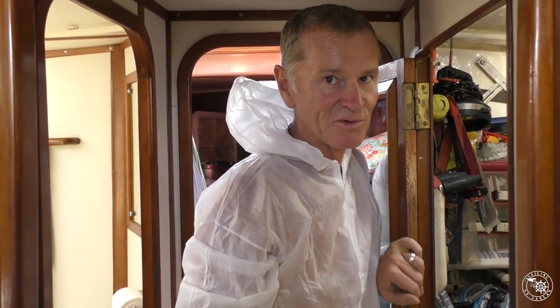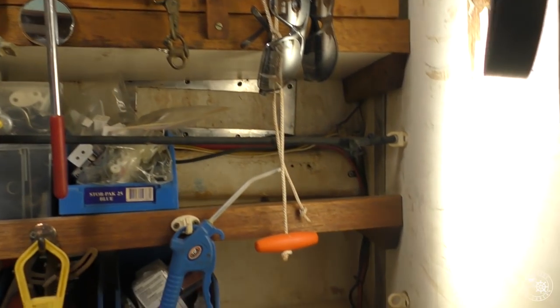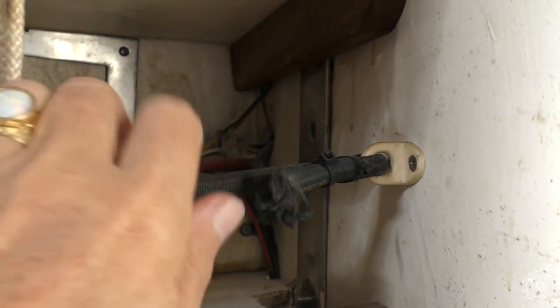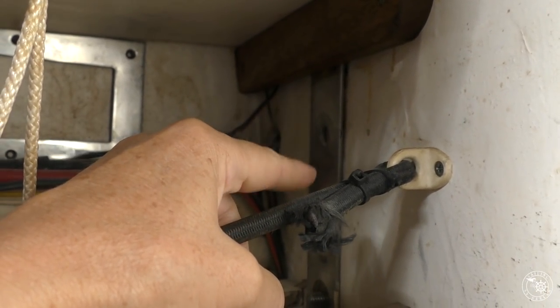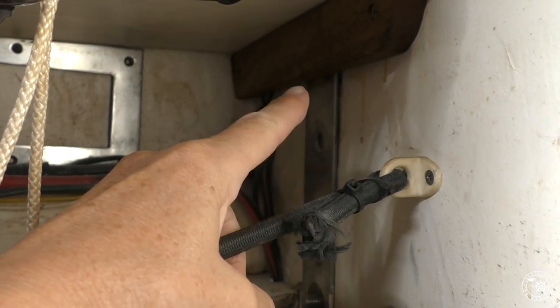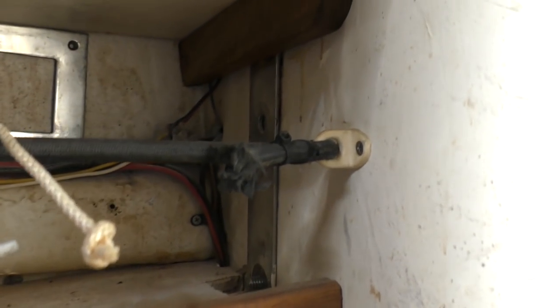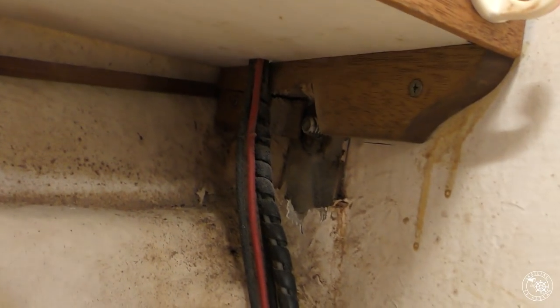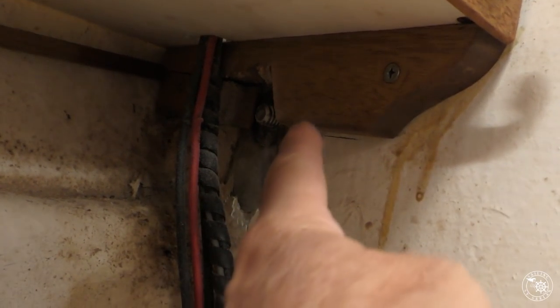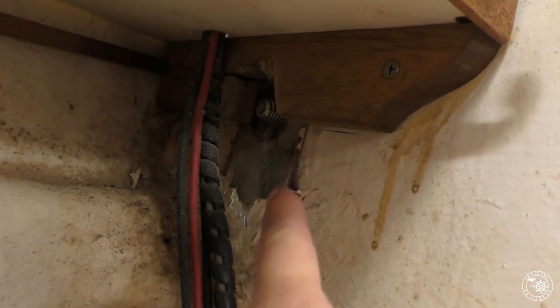It's got an actual backing plate as well — it's bolted through the bulkhead — and there's another backing plate on the back of the bulkhead. That's the backing plate that the bolts for the starboard stay come through. And down here you can see that's the last bolt for the starboard stay, and then this is the fibreglassed-in end point of that T section that's at the bottom of that stay.